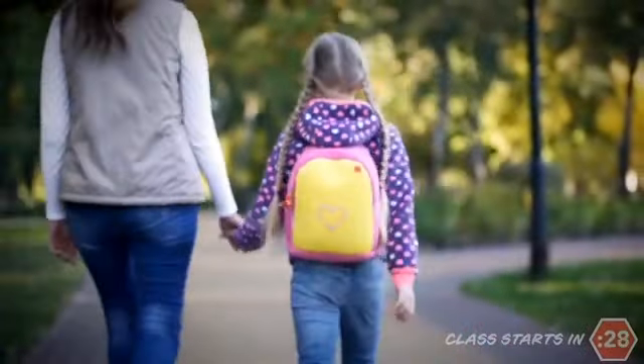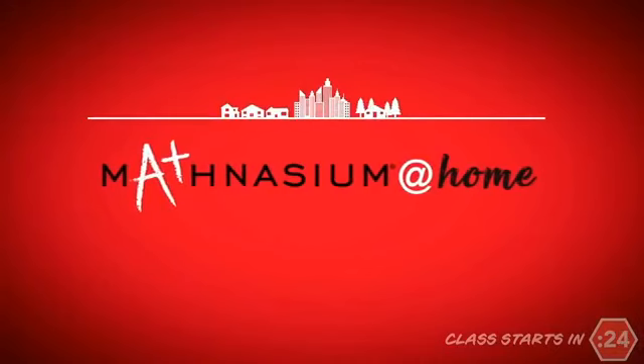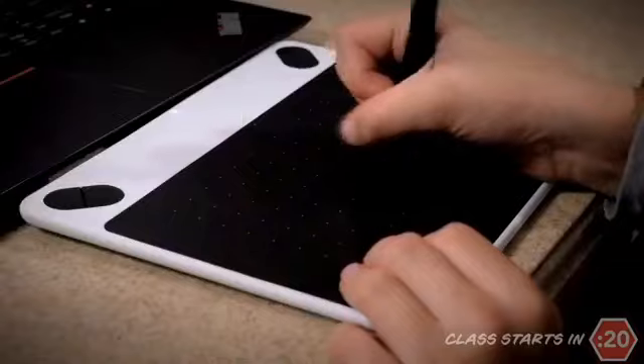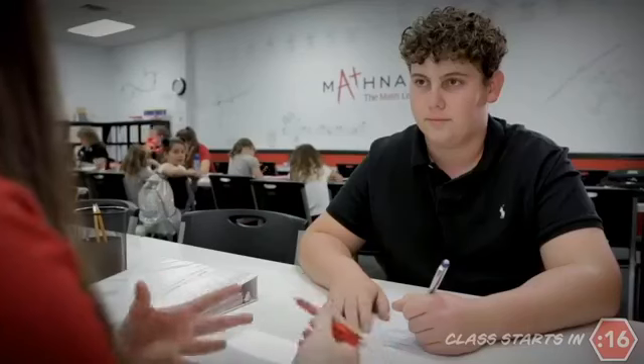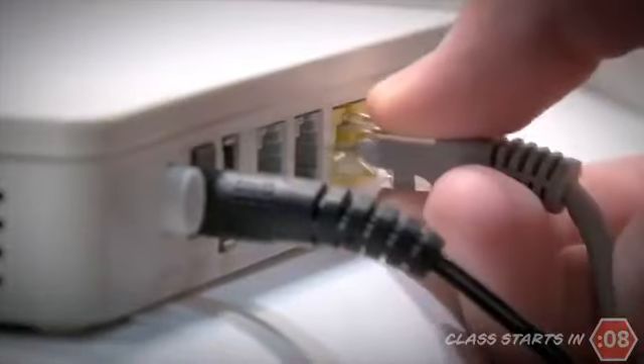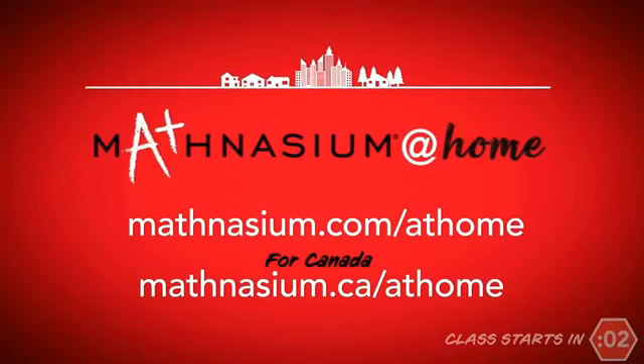More and more children are out of school, but parents don't want math learning to stop — they're turning to Mathnasium at home. Real-time math instruction tailored to your child's exact educational needs. It's the same face-to-face live instruction used in our centers for over 15 years, now on a computer. Your child can keep their math skills sharp, catch up, or soar ahead from home or anywhere with an internet connection. Visit mathnasium.com/at-home. Mathnasium at home: changing lives through math.